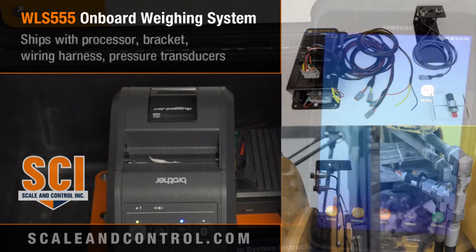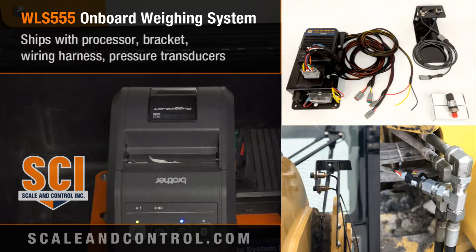The typical system ships with a powder coated plate onto which we mount a processor, an I/O, and a fuse. There's a wiring harness that connects from your hydraulic circuit — wherever your supply is that runs from your lift cylinder hoses to the machine — and we ship you with T-adapters and pressure transducers, from which we read the hydraulic pressure.